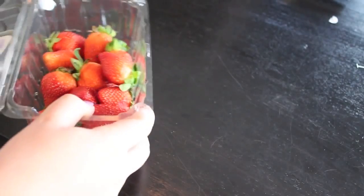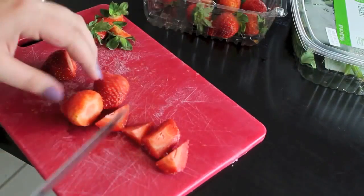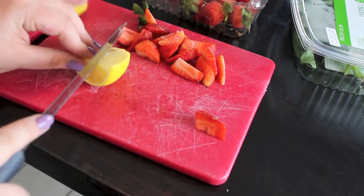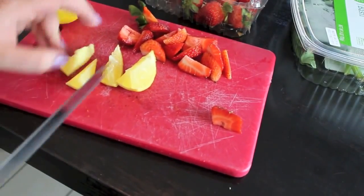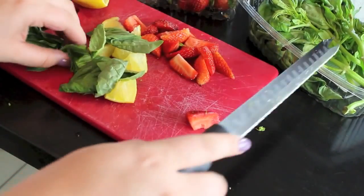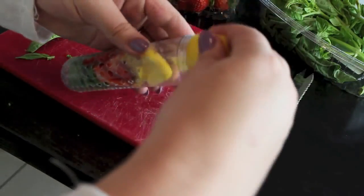For the next recipe I'll be using strawberry, lemon, and basil. Cut the strawberries into bits small enough to fit in the water bottle and infuse the water. Do the same thing with the lemons. Then chop the stems off of the basil and chop it up a little bit, making it easier to infuse. Add all of it into your infuser, add water, and you're good to go.